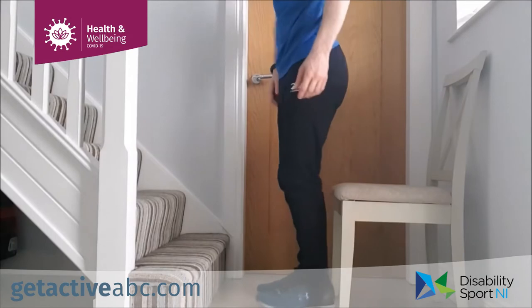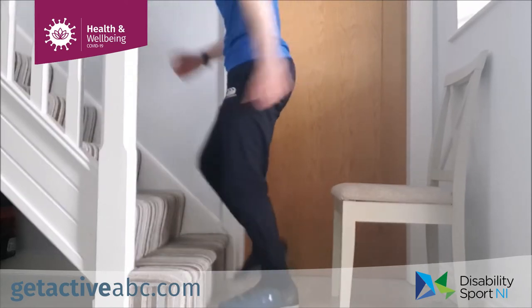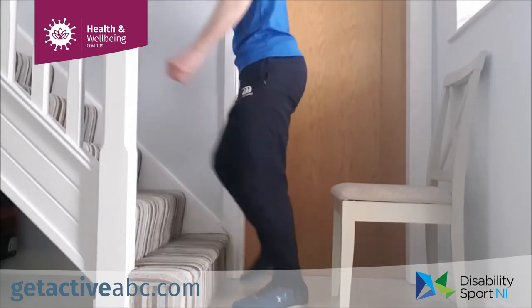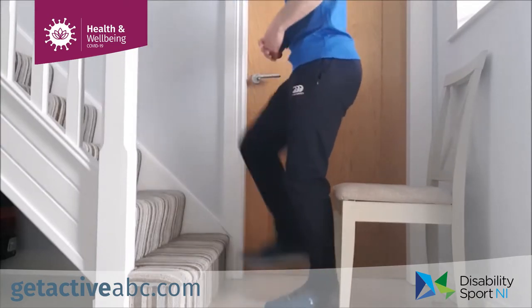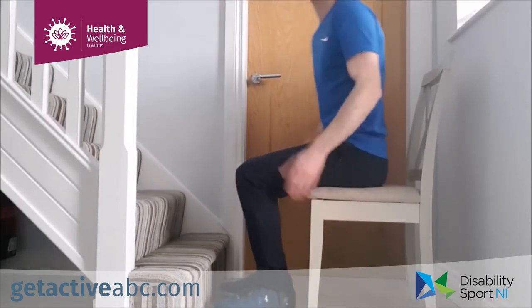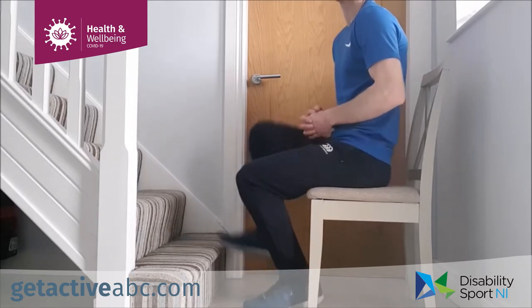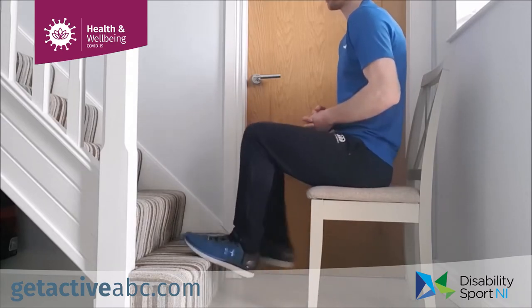For our next exercise we're doing step ups. You can use a step on your stairs if you have them, or an outside step — wherever you can find something to step up onto. Make sure it's nice and secure and safe before you start. For the standing version, step up one foot at a time using your arms as well, at whatever pace you want. If you're not comfortable stepping up and down, you can just touch the toe off the step. For the seated version, touch the toe off the floor or come right up onto that step whenever it's comfortable.